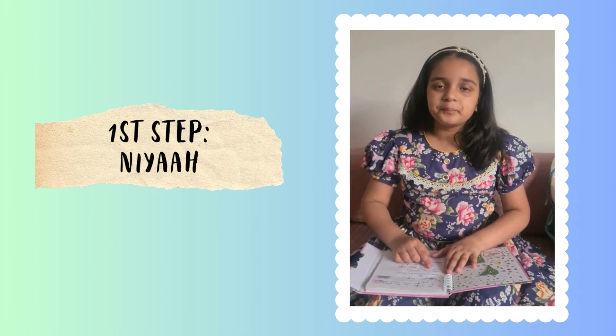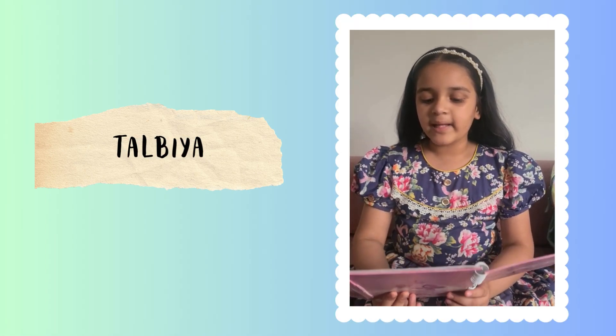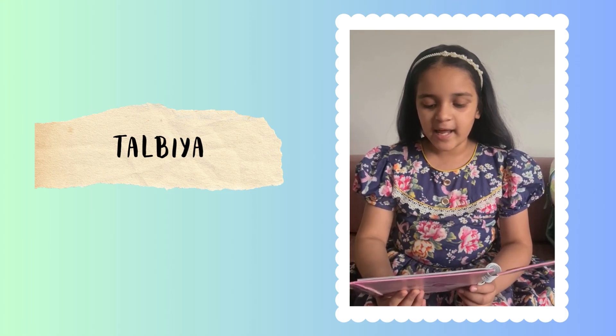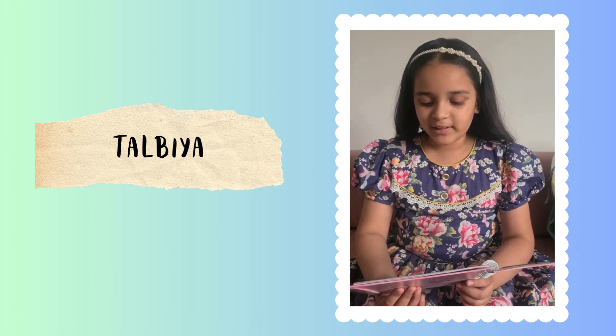After Niyah, you should do Talbiya. The Talbiya goes: Labbayk Allahumma Labbayk, Labbayk la shareeka laka Labbayk, Innal hamda, wan ni'mata, laka wal mulk, la shareeka lak.